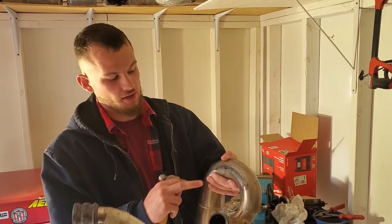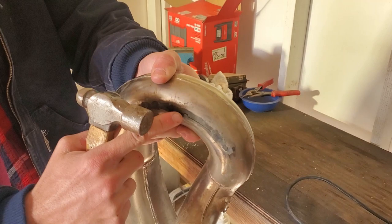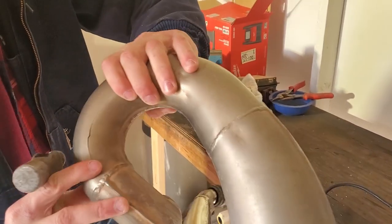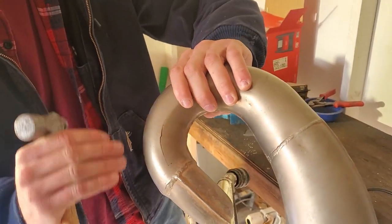Our first goal is to get rid of this gap with a hammer. We'll try to pound this flat and see what we can do — it may or may not work. Same thing on the other side: try to fill in this gap a little bit by pounding these pieces together.